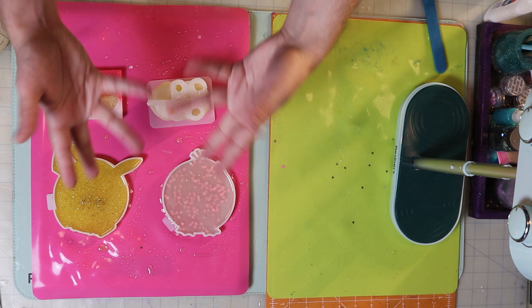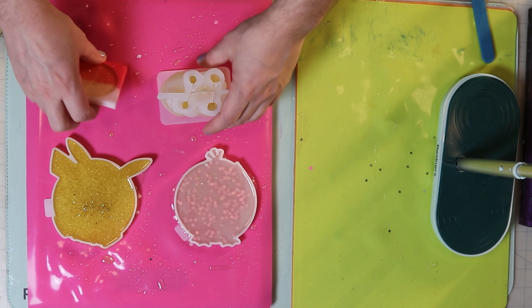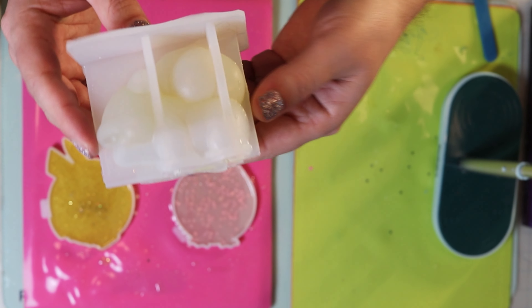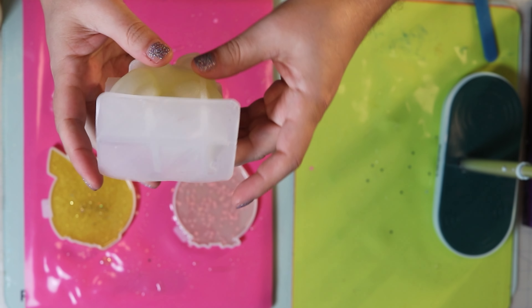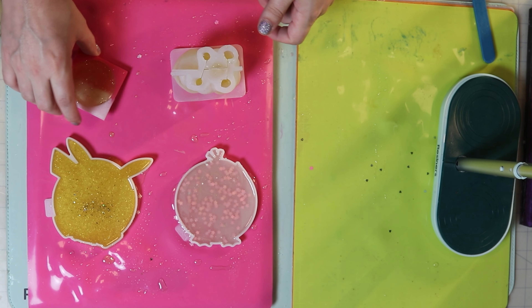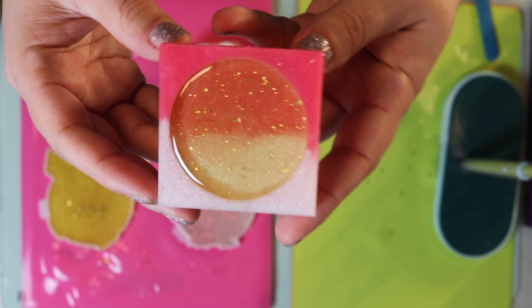Now for the demolding. As I said previously, this one is not full yet — about four-fifths full. So we're just going to do a little bit more color in the next one. And I've already demolded it — it looks great. Can't wait to show you guys next week.